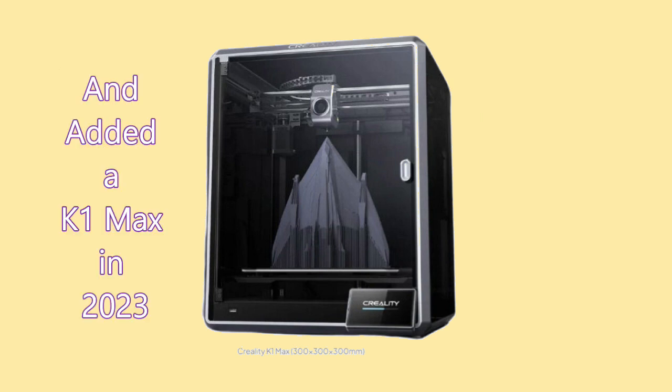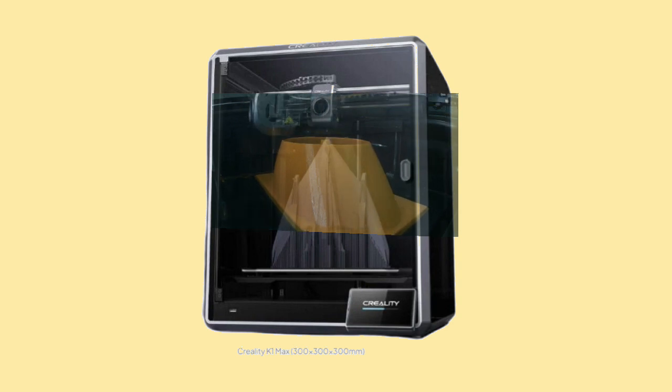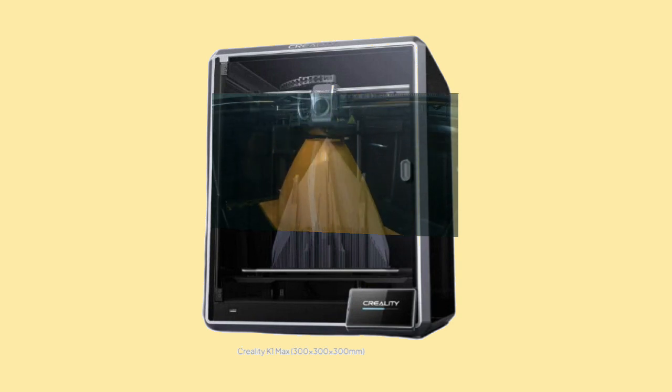Recently, I added a K1 Max to my 3D printing resources, hoping that a more plug-and-play experience without constant tweaking would result. Sadly, this proved only possible for my first few 3D prints.